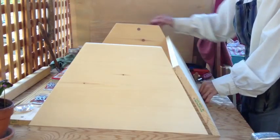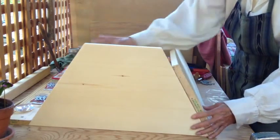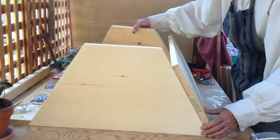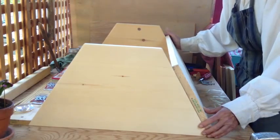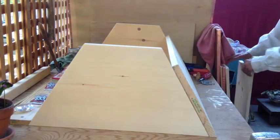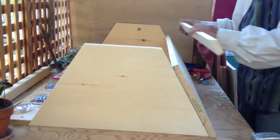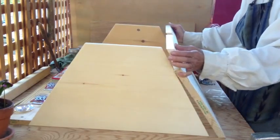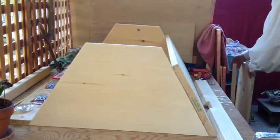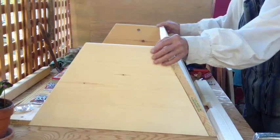What you'll notice right away is that this wood isn't long enough. However, what happens if you cut down the sides is you lose the depth of the hive, and of course you lose the Fibonacci scale. We don't want to do that, so we cut a secondary piece — what I call the extension. You just measure what's missing and simply extend the side to meet the edge.